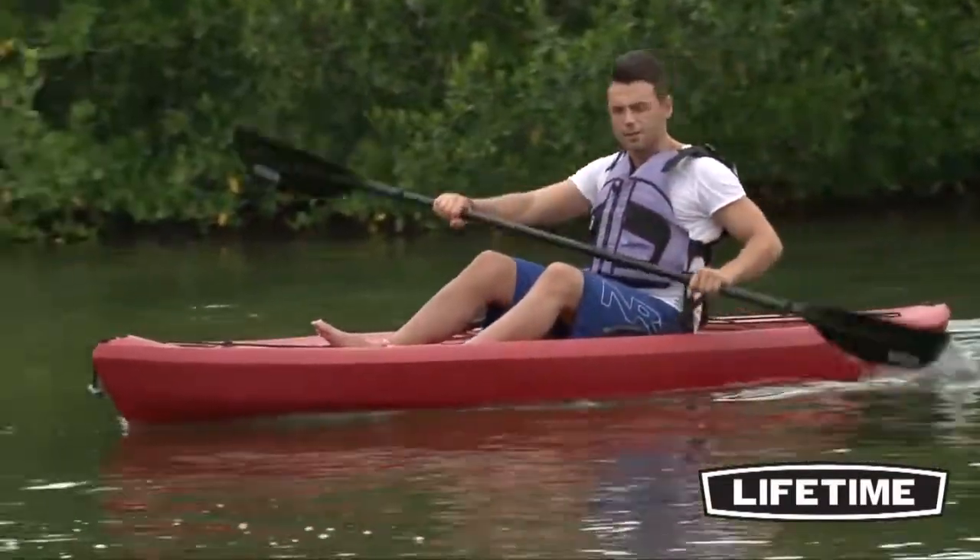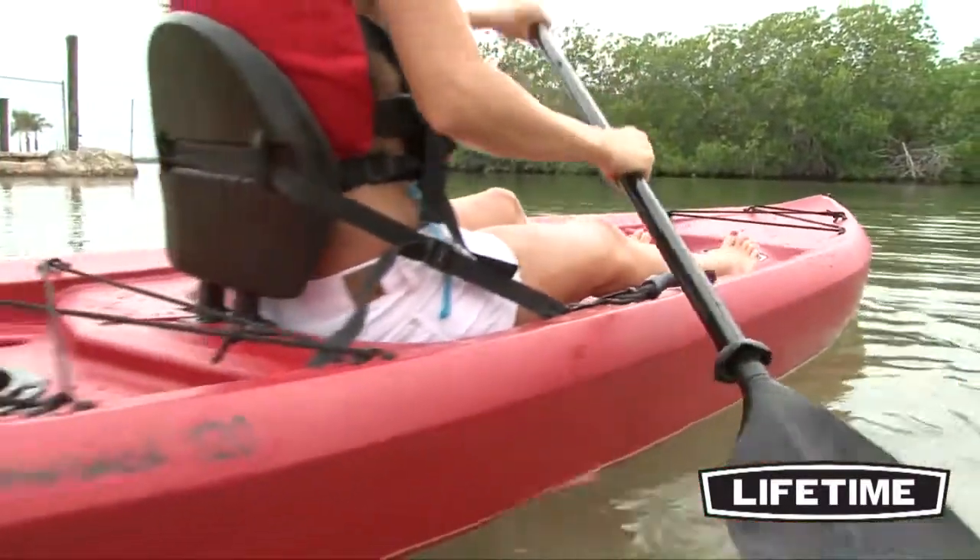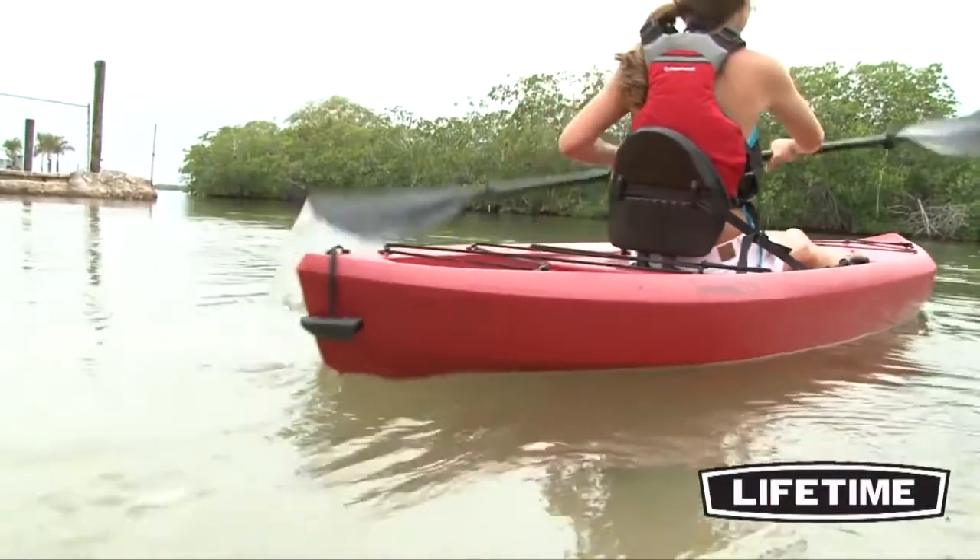No matter your recreational kayaking destination, the Tamarack is the perfect companion with its stability and durable design. So take your family on the next paddling excursion and enjoy the great outdoors with the Tamarack Kayak from Lifetime Products.